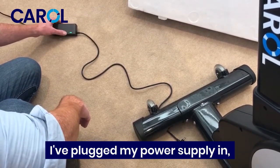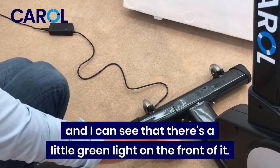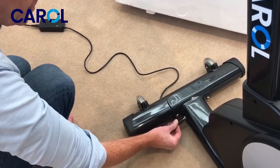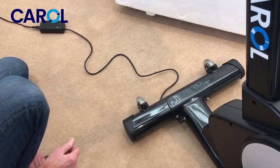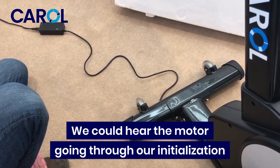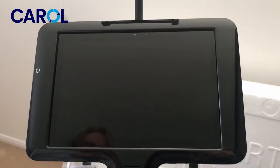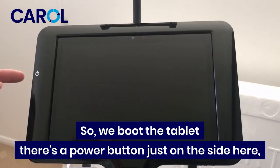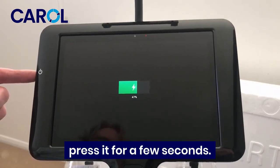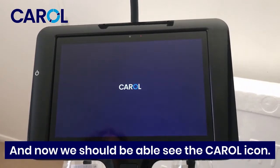I've plugged the power supply in and I can see there's a little green light on the front of it. I'll plug this into the bike now. We can hear the motor going through an initialisation sequence — that's a good sound. We'll boot the tablet — there's a power button just on the side here. Press it for a few seconds and we should be able to see the Carol icon.